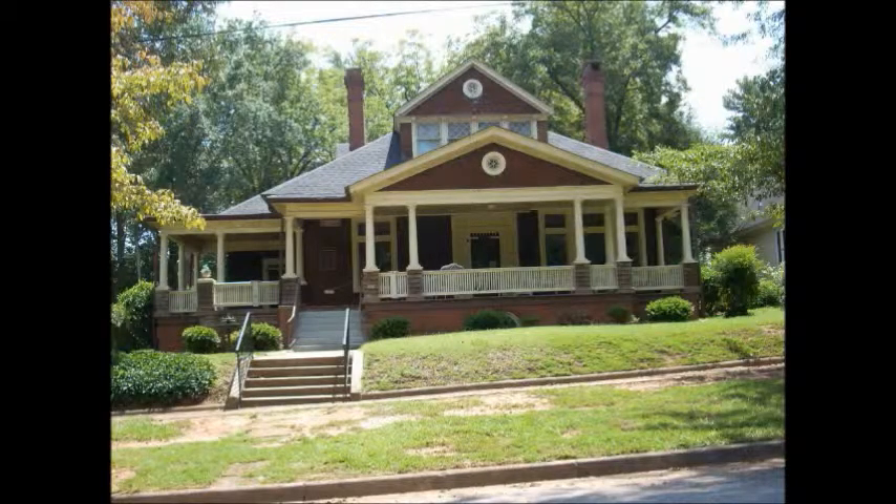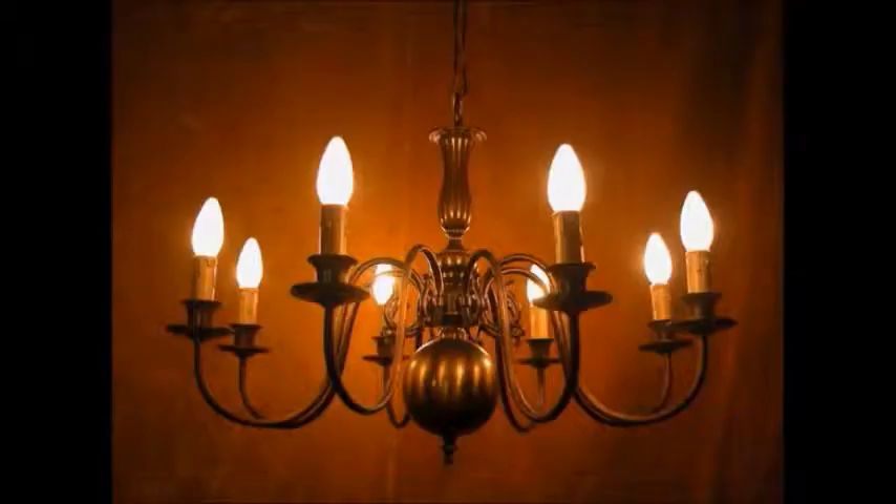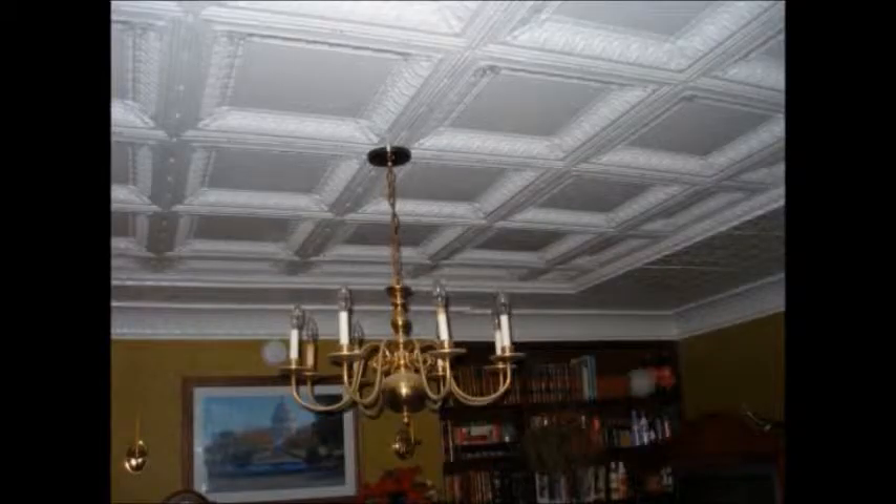We all love old homes. They have so much charm that comes from all their great features, like chandeliers, moldings, and wallpaper.